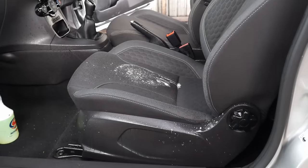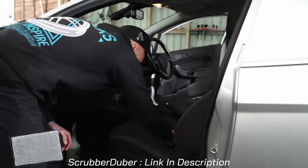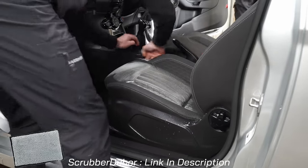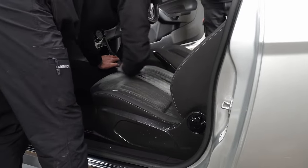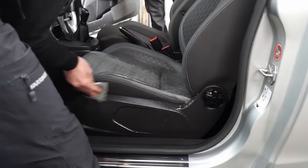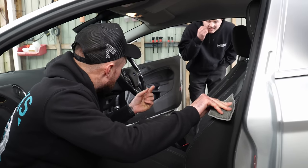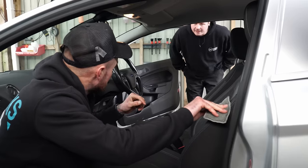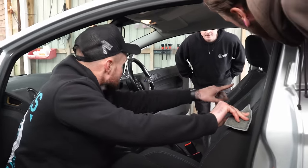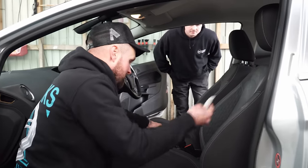Leave it on there for two to three minutes. Do you boys use a scrubber dubber? We've got a couple of those. This is great just for spreading that chemical around the seat, down the sides of the seats, all nice and evenly, because you probably haven't sprayed it 100% evenly — this just spreads it all around.